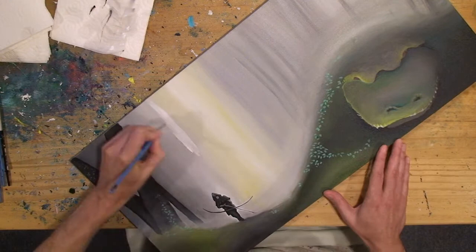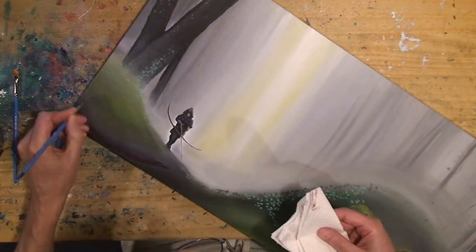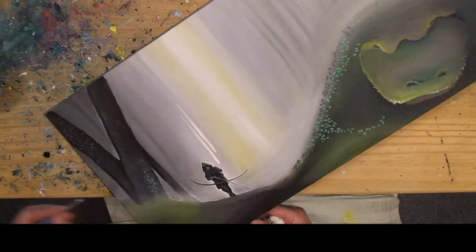I'm adding some light here for some sunbeams to land on my figure. Tinting a little reddish browns.